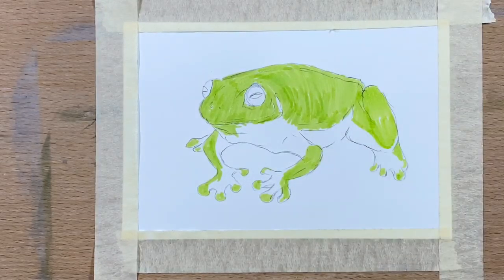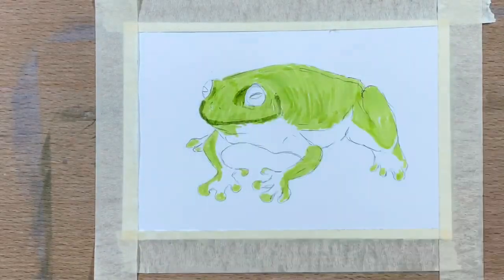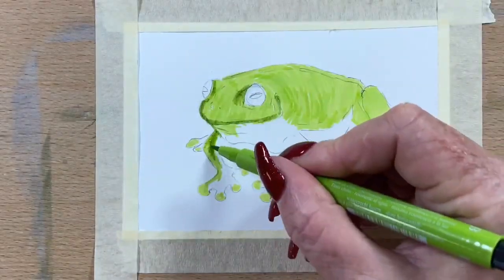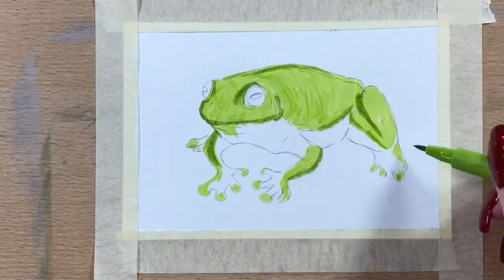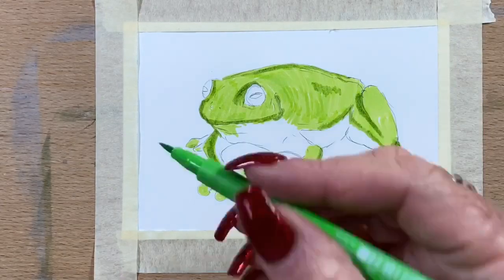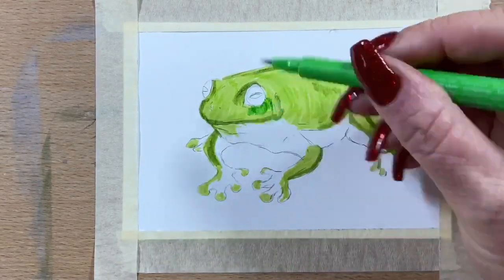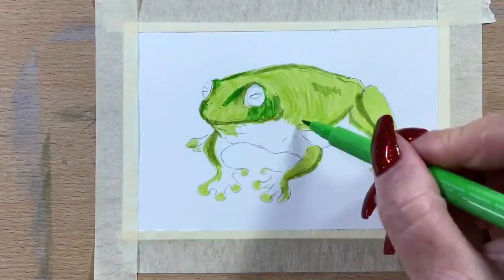I'm going in with a light green and just start building up layers, then I add a mid-tone green around the edges of his mouth and the darker areas of his legs and body, and just pop marks on his legs to show where they're folded up. Then I go in with quite a vibrant green.